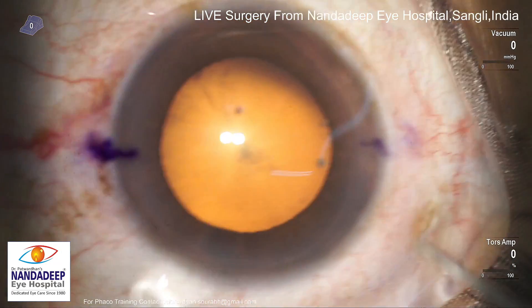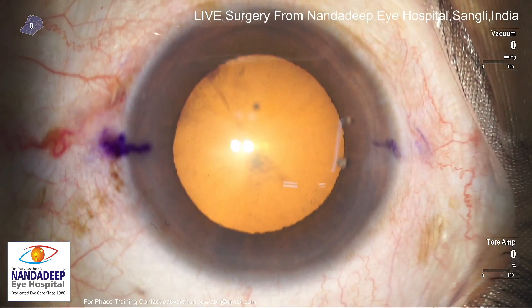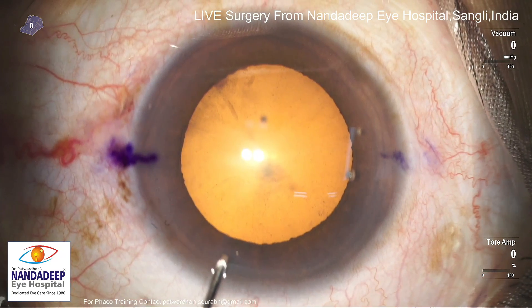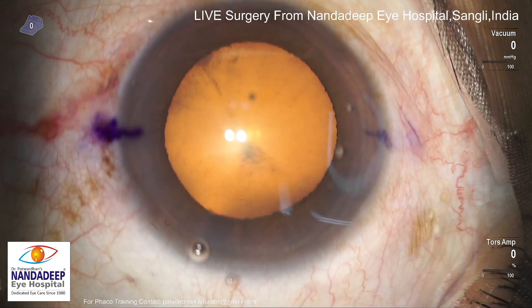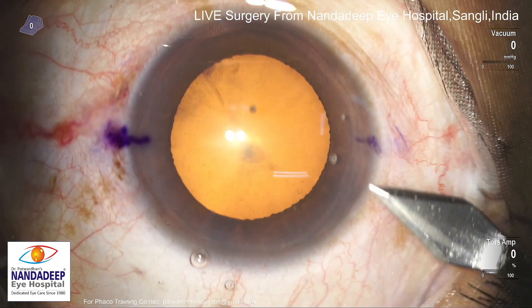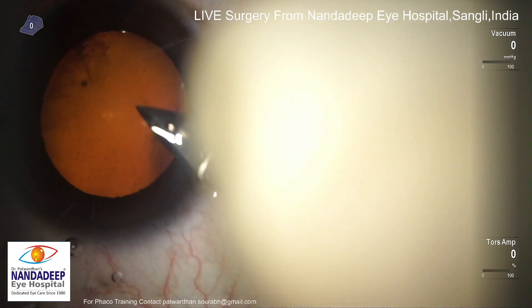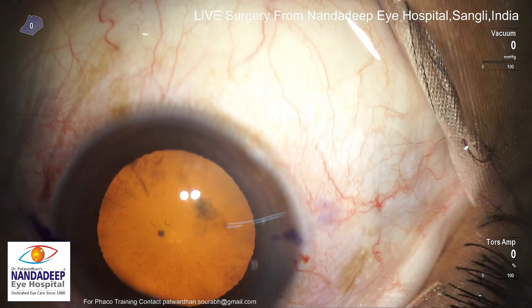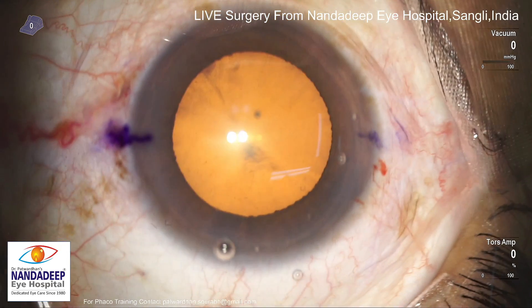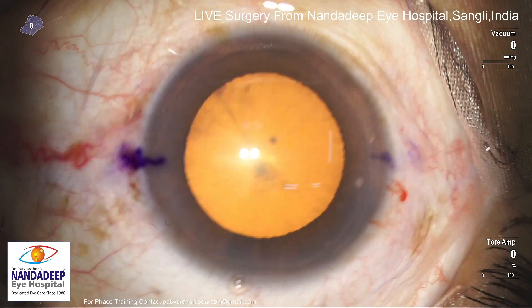I have used a 15 degree blade which I now don't use; I use MVR instead. The reason is that the 15 degree blade sometimes gives a much larger incision than what I need. Here I can see that a 2.8 keratome is used and I am not holding the eye, whereas nowadays I generally try to fix the eye, because inadvertently if the patient moves, the incision can become larger.